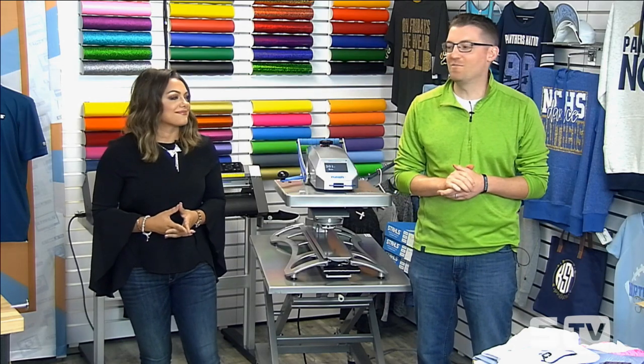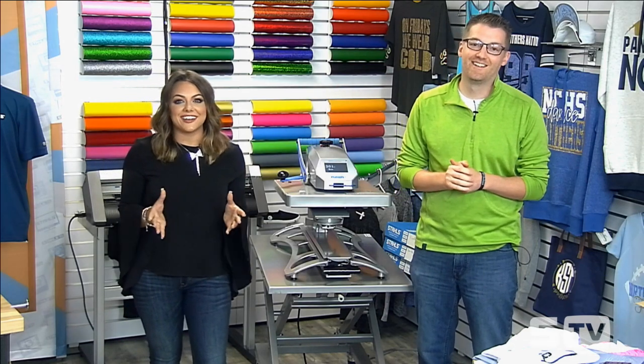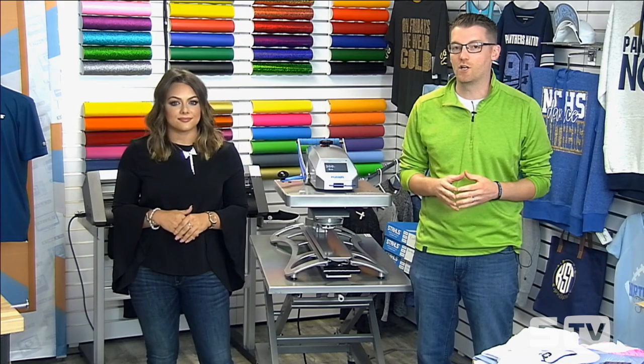Good morning and welcome to the Stahls TV Morning Show. I'm Josh. I'm Jenna. Today we have an exciting episode for you. We're not starting in our normal spot but we are still broadcasting live on Facebook, so if you have any questions throughout today's morning show feel free to chat those in and we'll stop several times throughout the show.